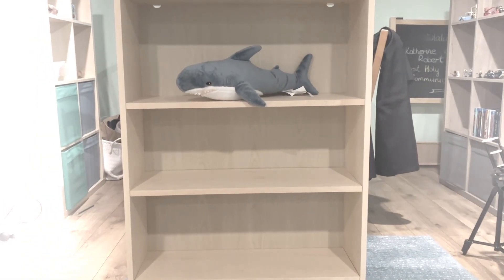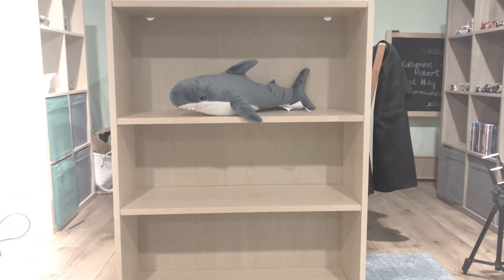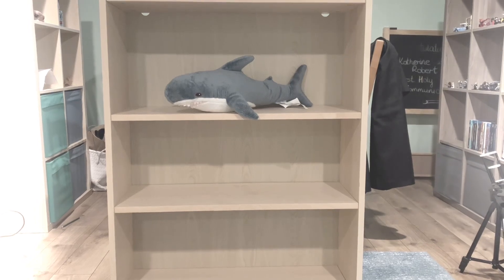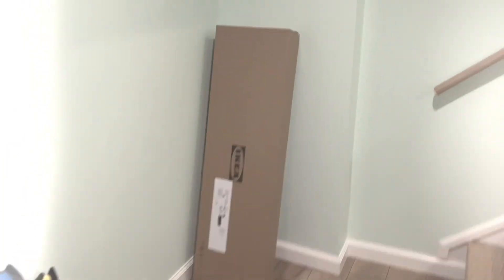And just like that, you have completed your IKEA Billy bookshelf. The years of pain and suffering are over — you can finally live at peace. But then of course you realize that you have to build another one.